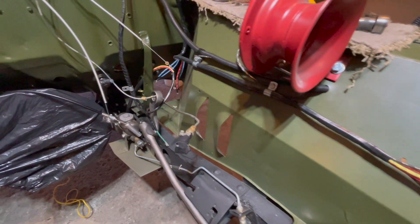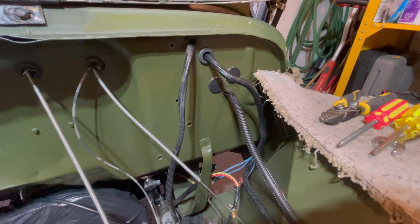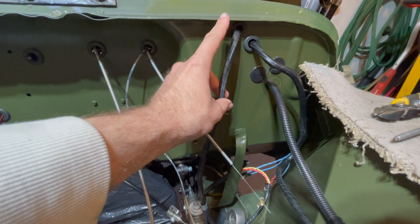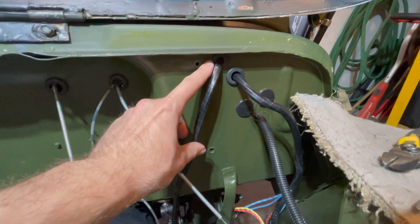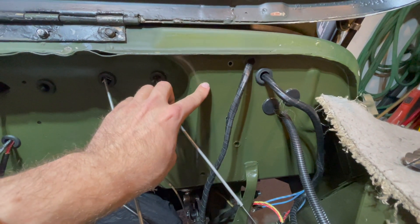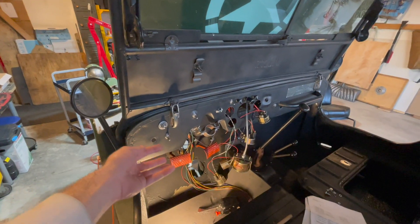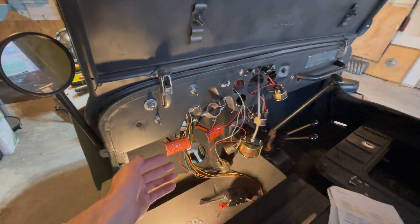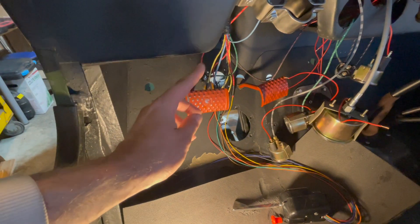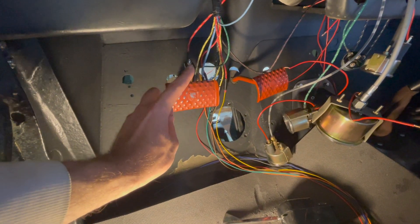We have finished working on the main harness in the previous videos and now we are going to be working on your rear harness. It will come out of this hole located right here — make sure you have a rubber grommet. We are now in the interior of the Jeep and this is where the rear harness will feed through your firewall and connect to your main harness, which we installed in our last video.